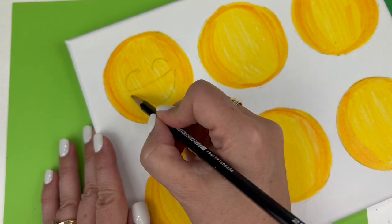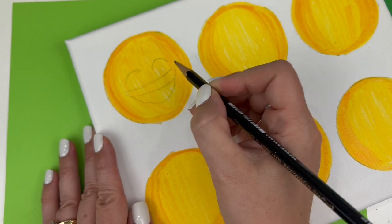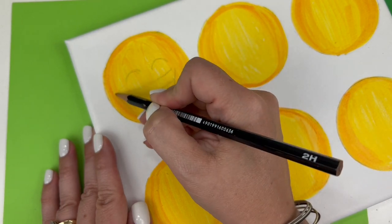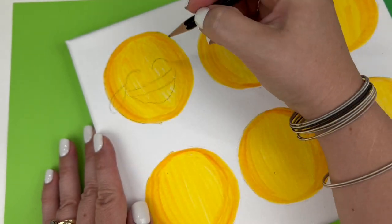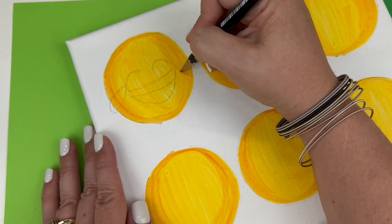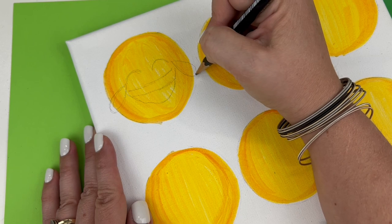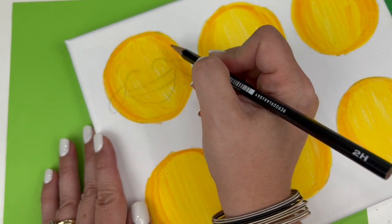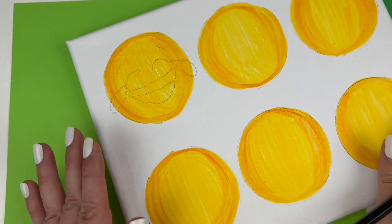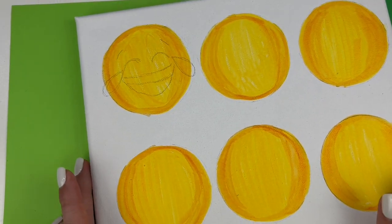He also has a row of teeth. He has tears coming off his face that actually extend outside of the circle a little bit, so we want to make sure that we go into the white part just a bit. And then he has these little expressive eyebrows on top. Now I'm going to trace over these.